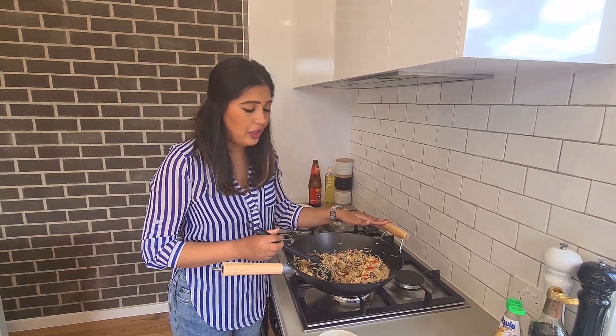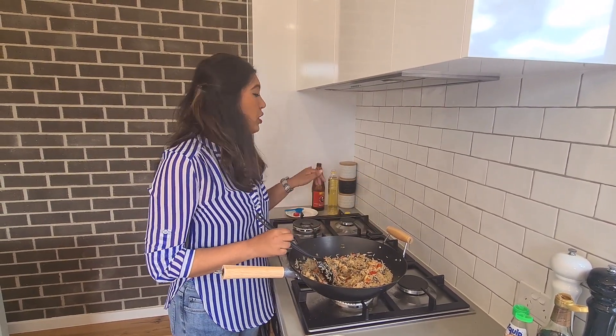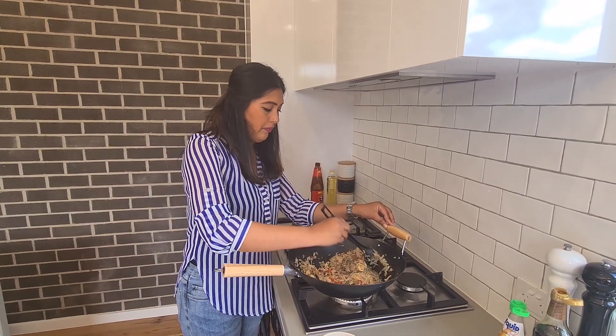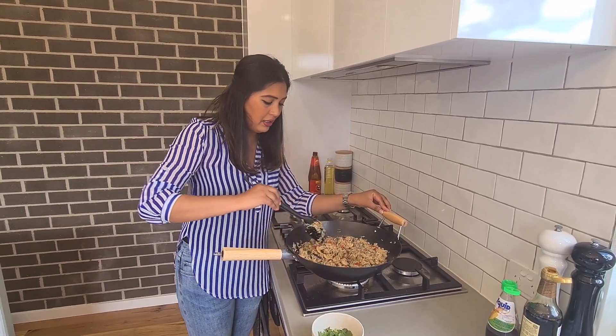If you want to make a vegetarian version of this, instead of the fish sauce and the oyster sauce, just use extra soy sauce with a bit of salt. That's it — once you mix it all well together you're done.